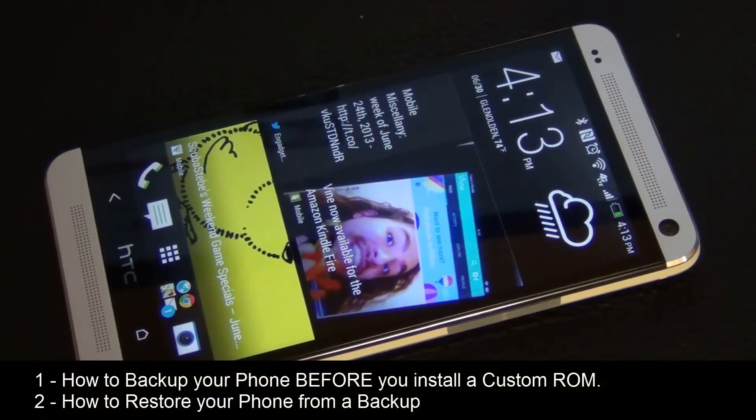Hello and welcome to Saki Tech. In today's video I'm going to show you how to backup your phone before you attempt to install a custom ROM. When you make a backup you can always restore it later just in case you do not like the new custom ROM that you just installed.